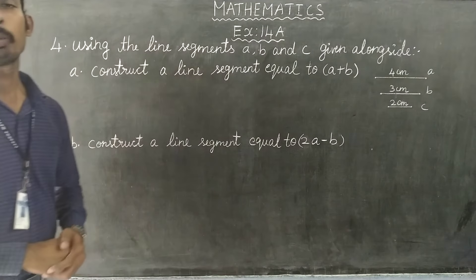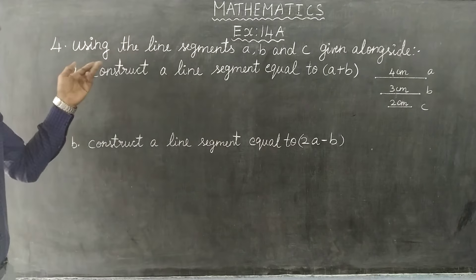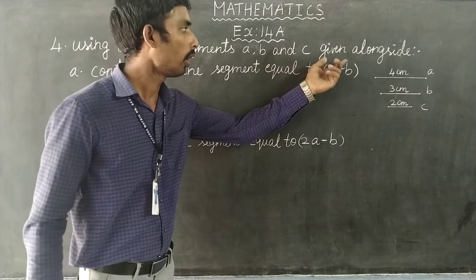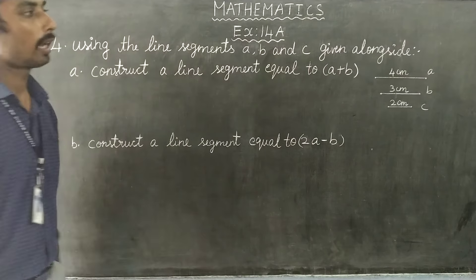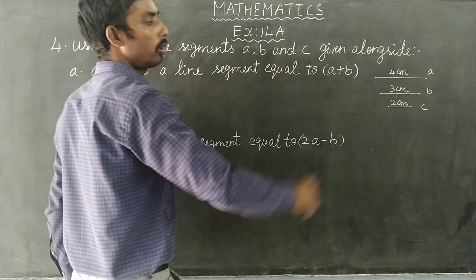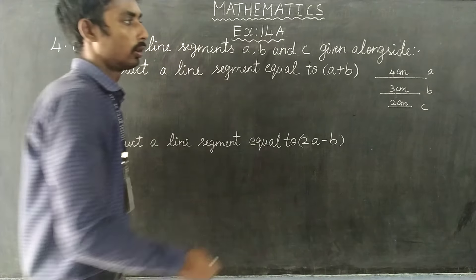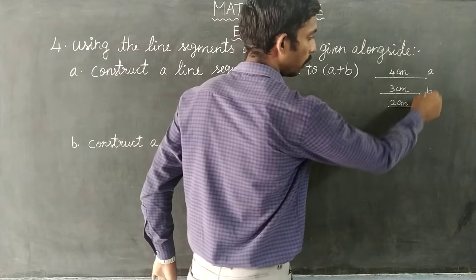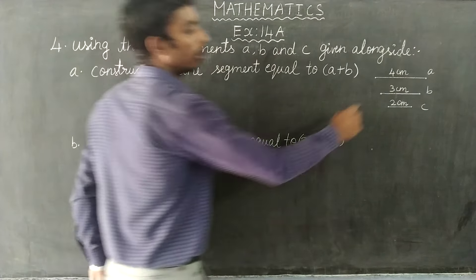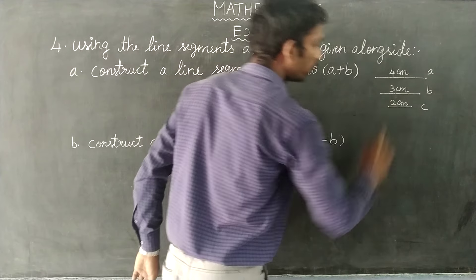Dear Students, we are going to draw a series of line segments using lines sequence A, B, C given alongside. If we are laying we will measure the line sequence. We will measure so the answer: A is equal to 4 cm, B is equal to 3 cm, C is equal to 2 cm.